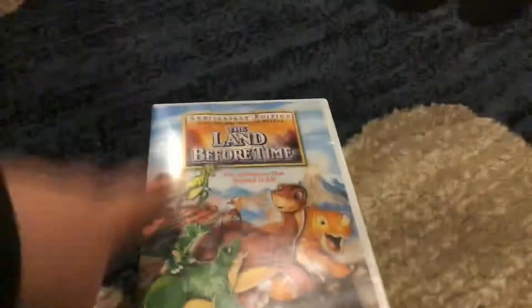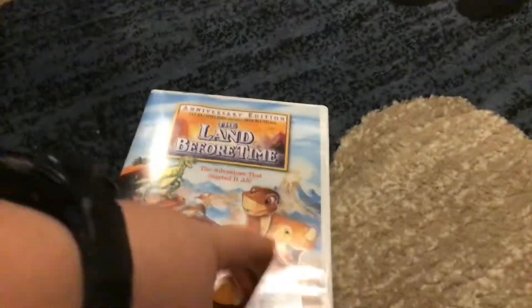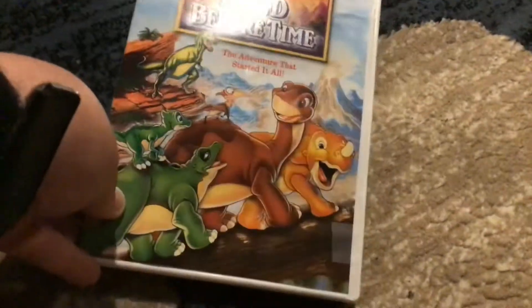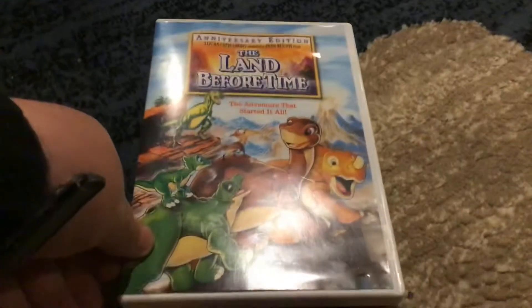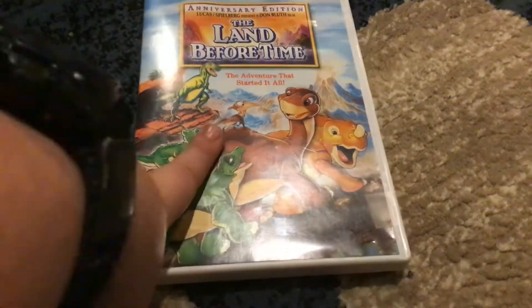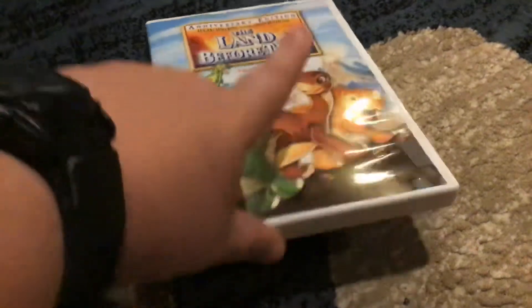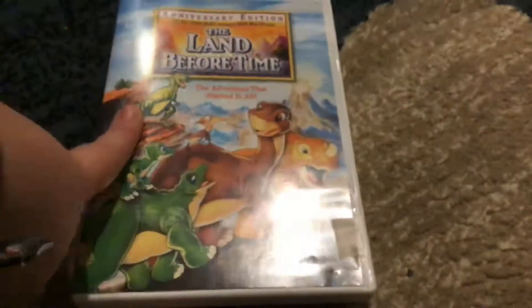Then there's the menu. In fact, this didn't have a Universal previews screen even though it had a preview, and then it shows the menu.